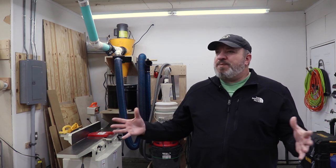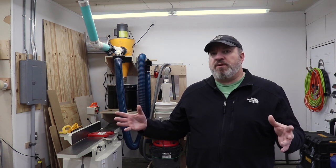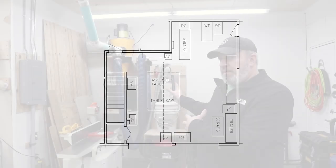My shop is like a lot of yours out there - it's a two car garage, probably a little on the small side, about 479 square feet, mainly thanks to this bump-out back here. If it wasn't for that, it'd be pretty tight. We'll go ahead and start the tour on this little bump-out area, because this is kind of where my whole YouTube woodworking journey began.